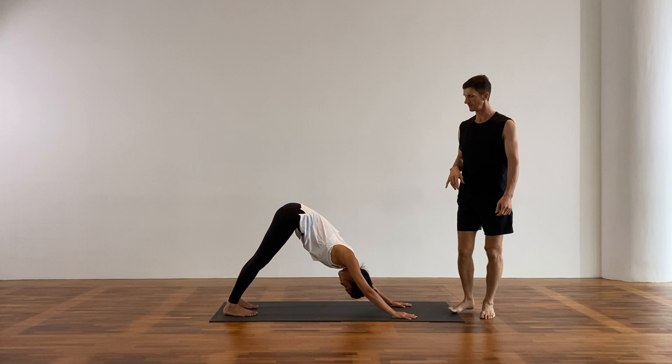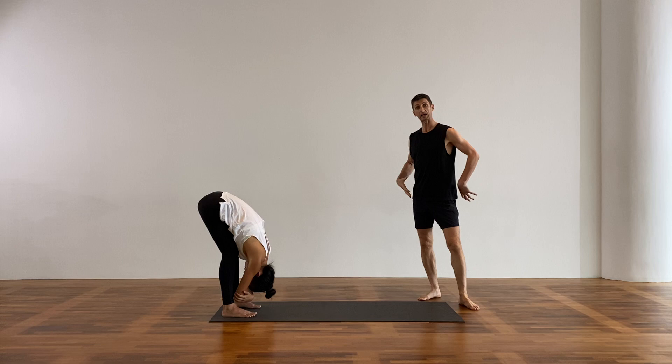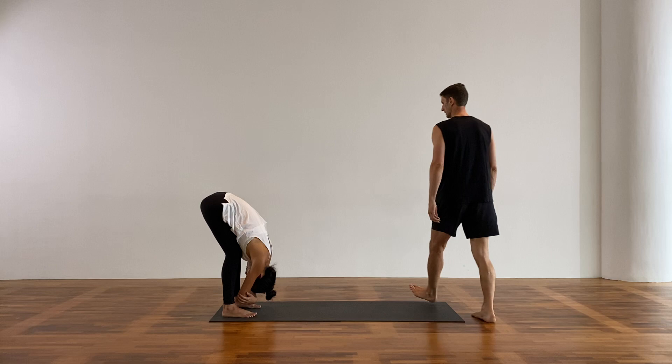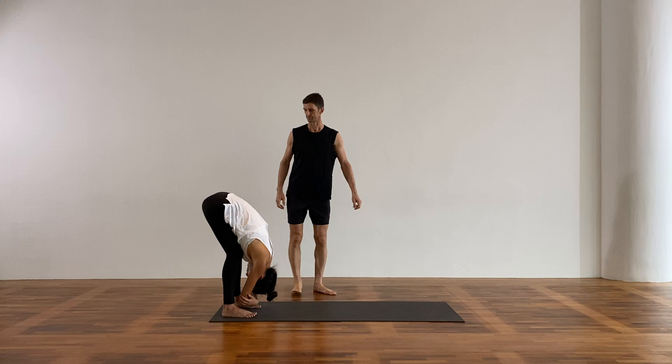Soften the eyes. The shoulder blades move away from each other, they wrap around. The hips press up and all the way back. From there, walk your hands to the back of the mat and come into ragdoll. Grab a hold of the elbows, hang forward, you can bend your knees. Any back pain, leave your hands on the floor. Let your head dangle. Make sure the feet are awake, arches are bright. The sit bones at the base of the pelvis broaden, and the inner thighs gently spin back.